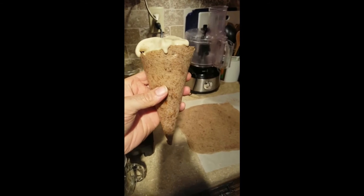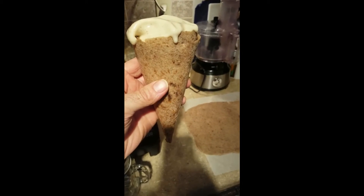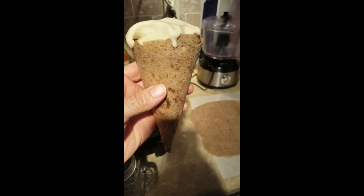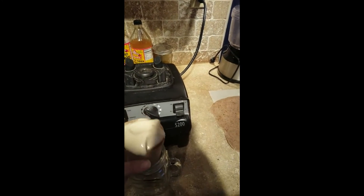I cut them into triangles and rolled them up. For the filling I made banana nice cream — about a cup of almond milk in the Vitamix with three or four frozen bananas broken up, blended together, and poured in. We basically have a sort of ice cream cone. I haven't tasted it yet but it looks pretty awesome.